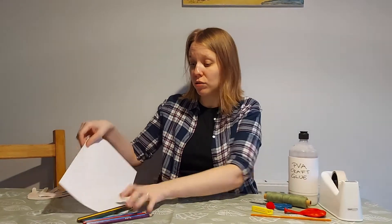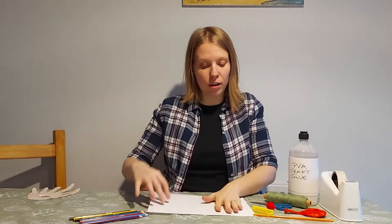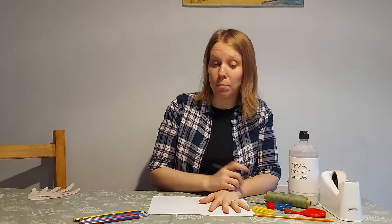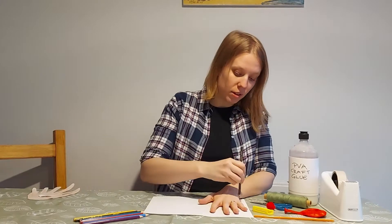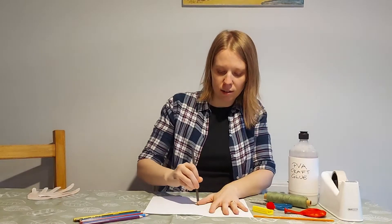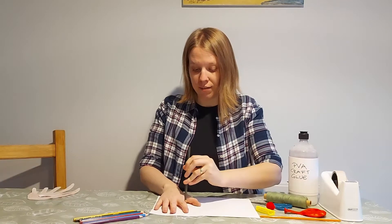The first thing we're going to do is make the parts for our reindeer. To do the antlers, you will place your hand on a piece of paper and then trace around your hand using one of the pens or pencils. It can be a little bit tricky to do this, so do ask for help if you need it. The tricky bit is to do it with your non-dominant hand — I'm right-handed so it's a bit tricky to use my left one.